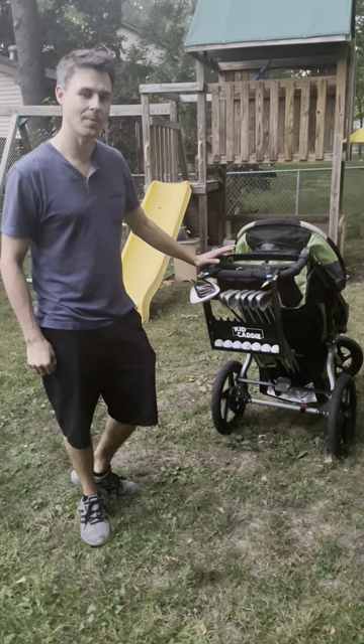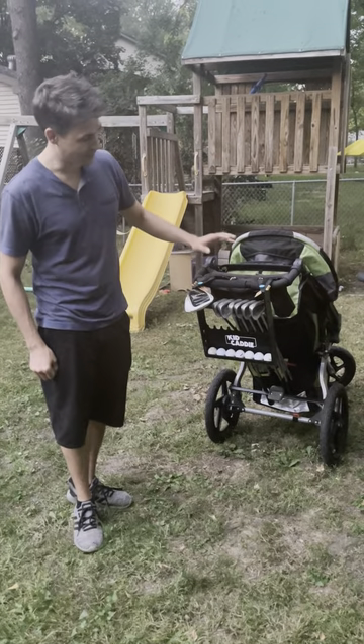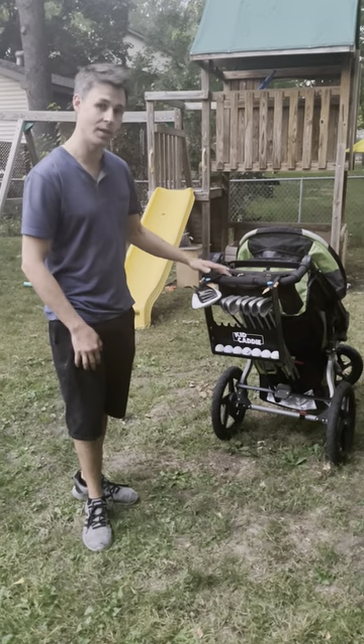Hi, I'm Ben from KidCaddyGolf.com and I wanted to show you the Kid Caddy. It's a golf club carrier that you can hook onto your stroller. It has space for 18 clubs, 7 balls, and you've got your tees and your ball markers that are all included within the holder.